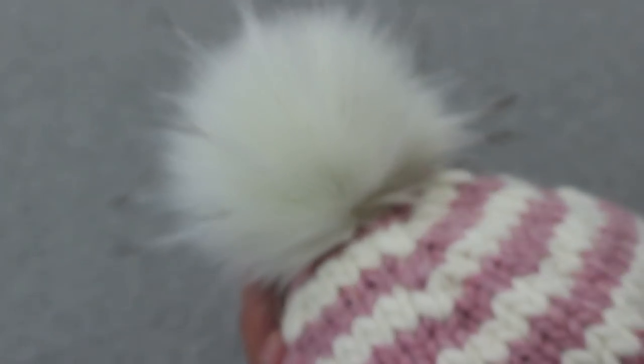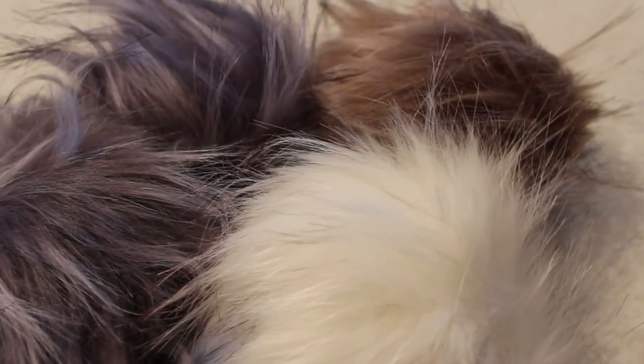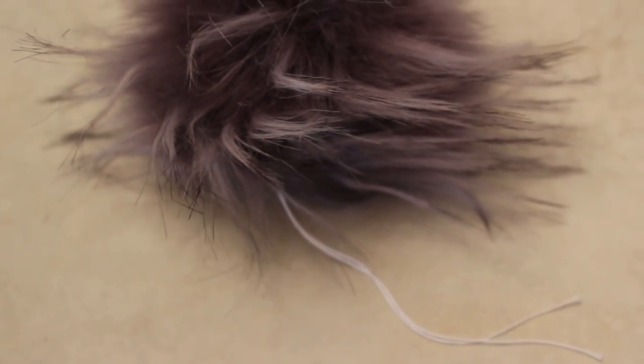I also wanted to tell you about these faux fur pom-poms — I love these. I got them at Jimmy Beans Wool and they're something like eight dollars a piece. I have several different colors: white, brown, and gray. These attach with string in the traditional way, but I saw on the Jimmy Beans Wool website that the new ones have a snap attachment so you can remove them — great if you want to wash your hat and then reattach the pom-pom once it's clean and dry. If you're interested, I'll put the link in the description box below.